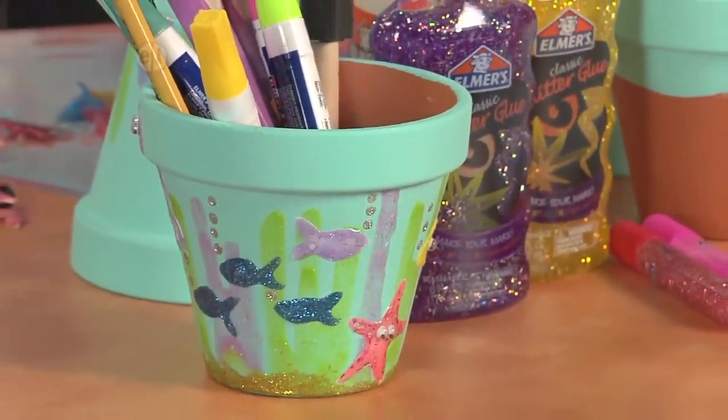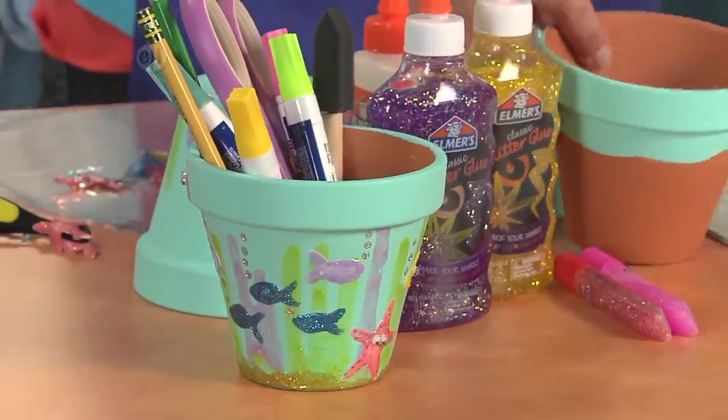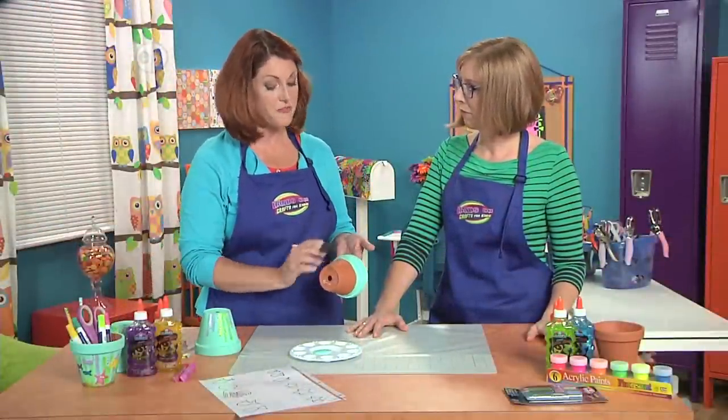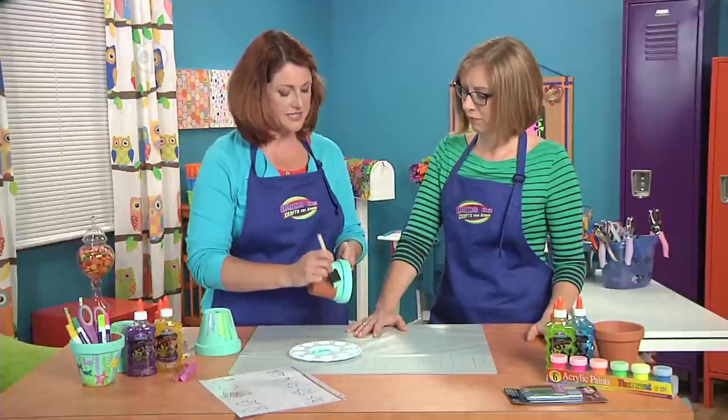Are you ready to make this adorable pot? It's so cute, and you know, it makes great desk supplies — you could put your desk stuff in it. Or it's a gift for a teacher or a grandma. It's just so much fun, and we're going to start off by base coating the pot with a little bit of this pretty sea-colored paint.